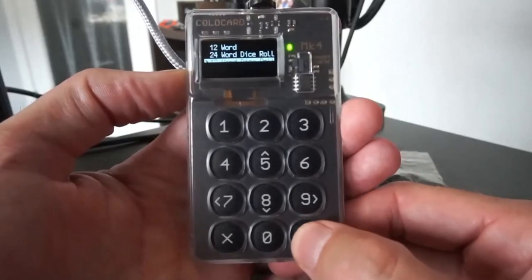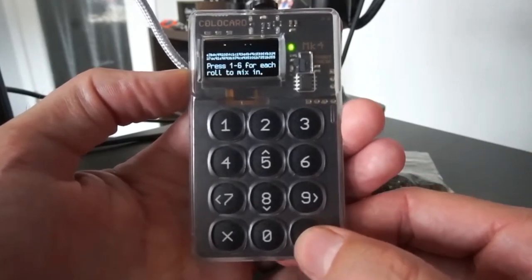A quality Bitcoin wallet would be an open-source wallet where you can see how your private key was generated, or a wallet that allows you to generate your own private-public key pair, ensuring no one on the supply chain has saved, looked at, or recorded your private key.